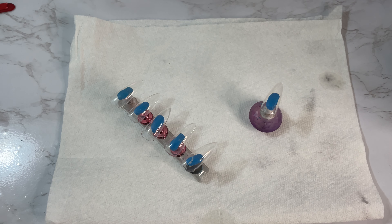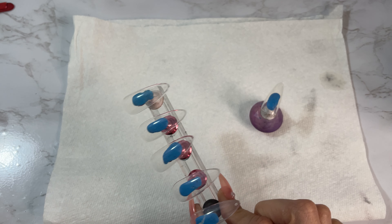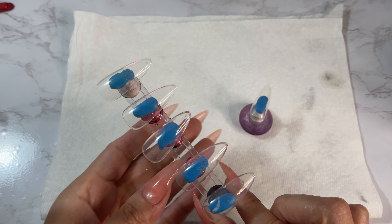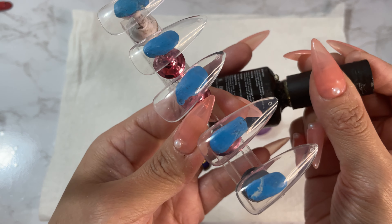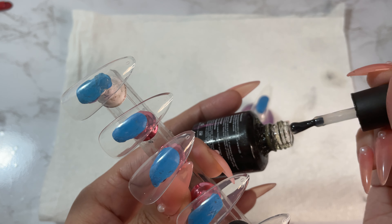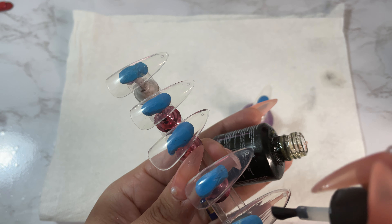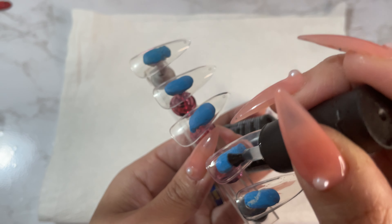Hey everyone, welcome back to my channel! Today I'm gonna be doing some nail swatches. As always, I have my little stand here ready to go. I'm going to put a base coat on — I'm not buffing the shine off the nails like I usually do, because these are just swatches. I don't really care about prepping the nail — it's just for reference for the nail colors.